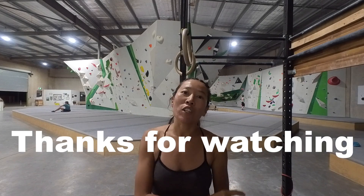Today my bouldering training is over. Thanks for watching — if you like it, please share it with your friends and everyone you want to share with.